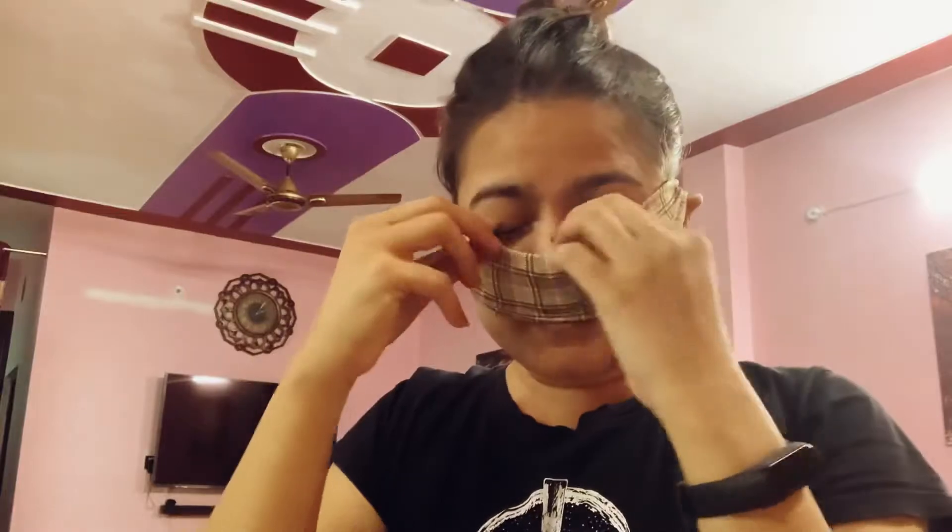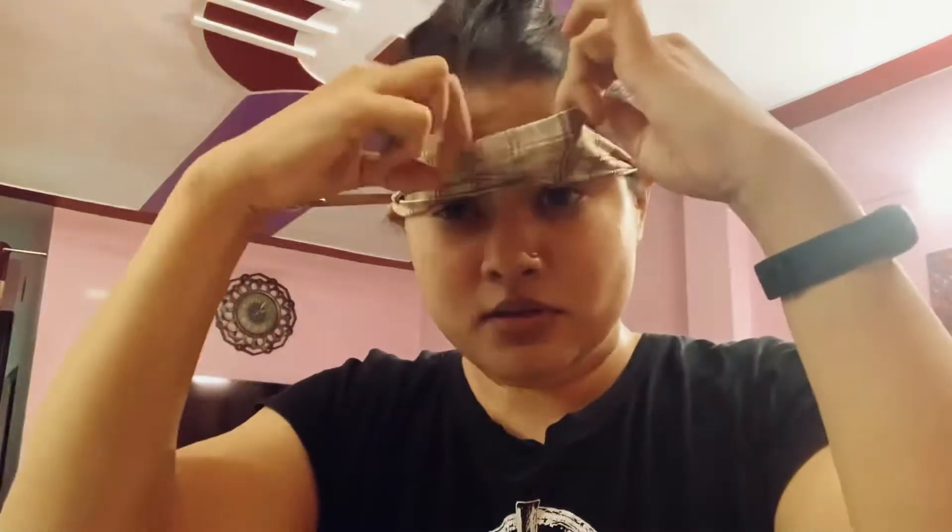Hello guys, how are you? I hope you are good. First of all, you have to use this method. I hope you understand what is going on. You have to go to your back and adjust it. If you have washed your hair, please ensure that your face will be washed.